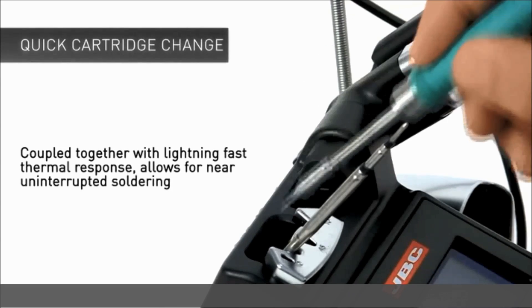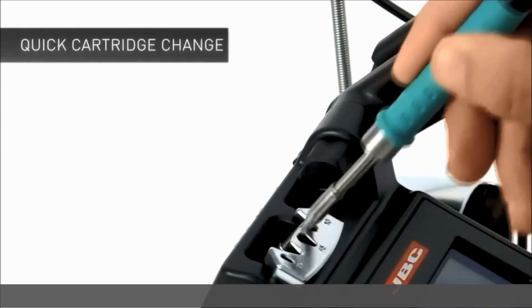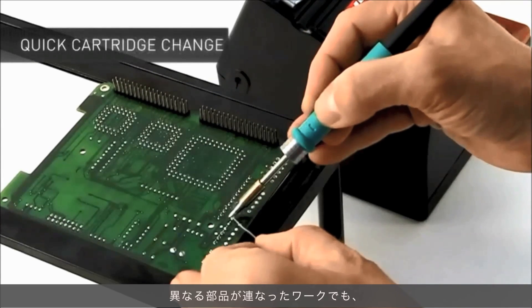The ease and speed of changing cartridges, together with the fast heat-up rate of the JVC system, makes it possible to effectively carry out different soldering tasks by simply changing the cartridge.